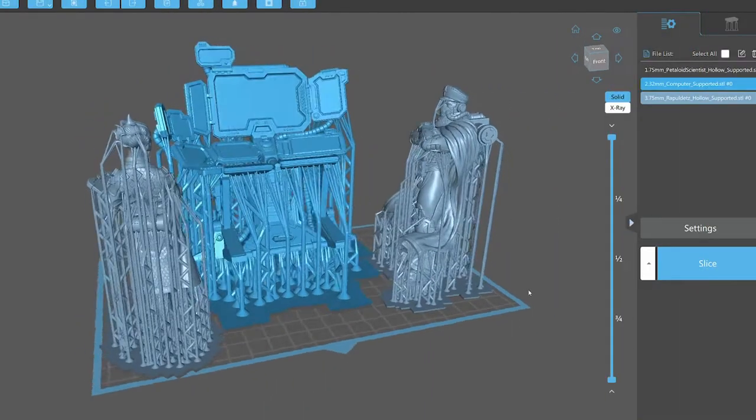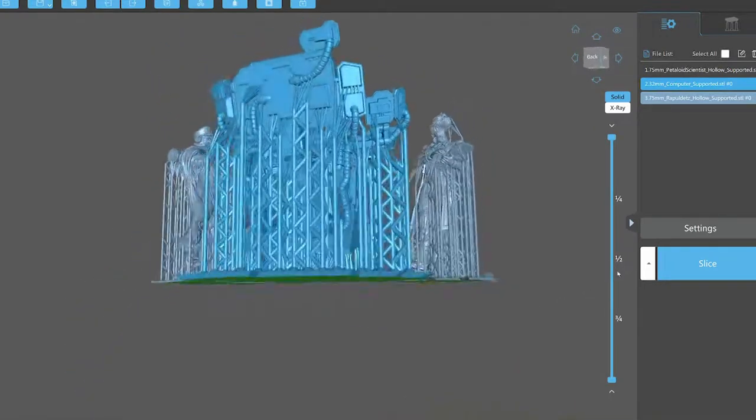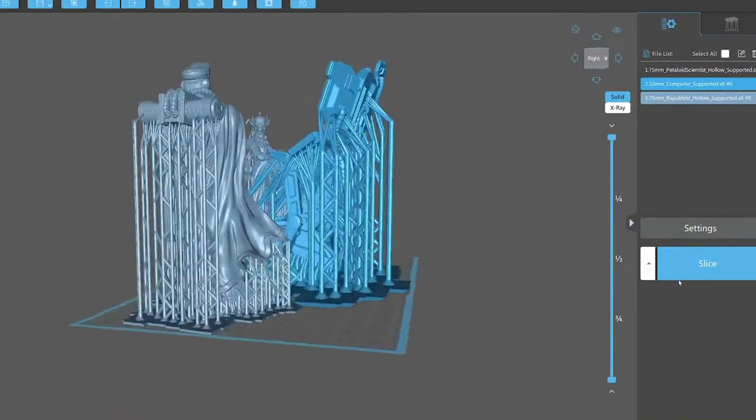Welcome to the Scale Model Geek. After the disastrous build I had last time, I thought I'd give the shark a go once again, but this time I'm actually going to do a mecha shark.